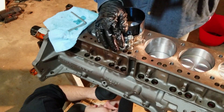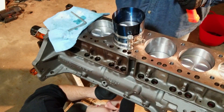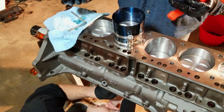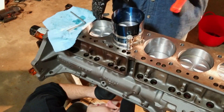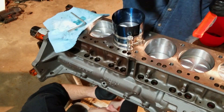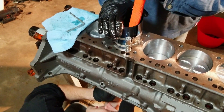Tap it down. Travis is holding the bottom so that the rod studs don't hit the crank journal. We rotated the crank so that the journal is all the way as far down as it'll be, and now we hit this down lightly. If it stops, pull it back off and do it again — you might have a ring that's not going in right. That one seems to be good.